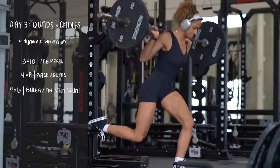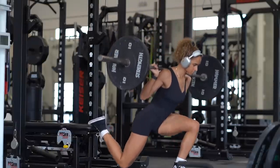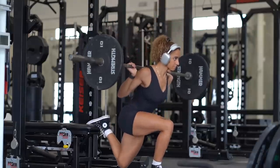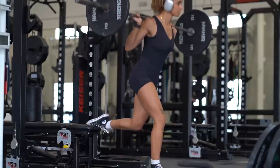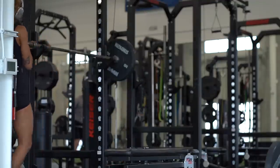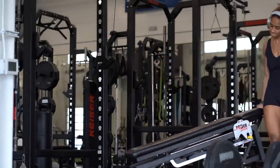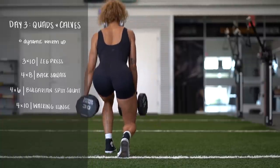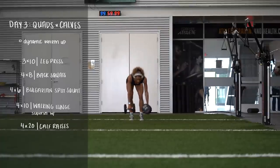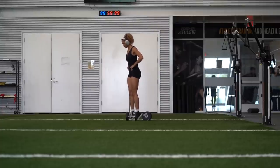I was definitely feeling it — I think it was because I was wearing my super suit; I'm a sucker for a good onesie. Then I jumped into some Bulgarian split squats, four by six, slow and controlled. Split squats are an interesting time. If you want a more quad-focused movement, keep your torso more upright; if you want a more glute-focused movement, hinge more into it. We're at the finale of day three — walking lunges, four by ten, supersetted with calf raises, four by twenty.